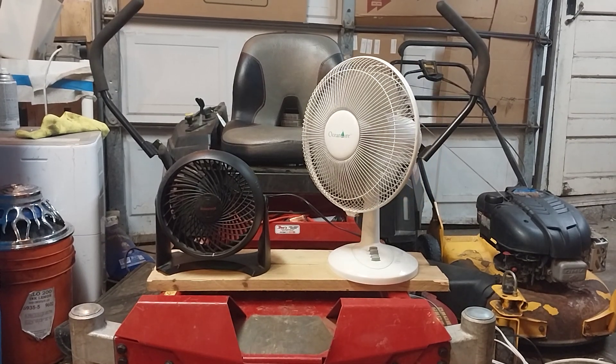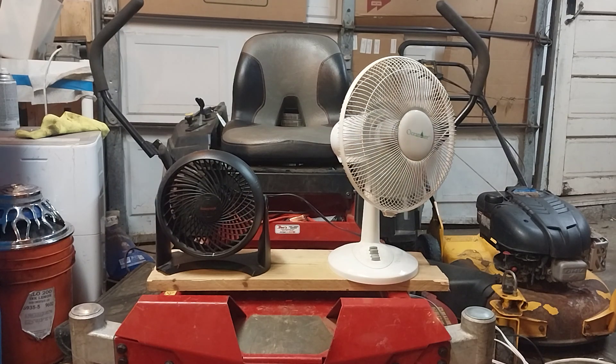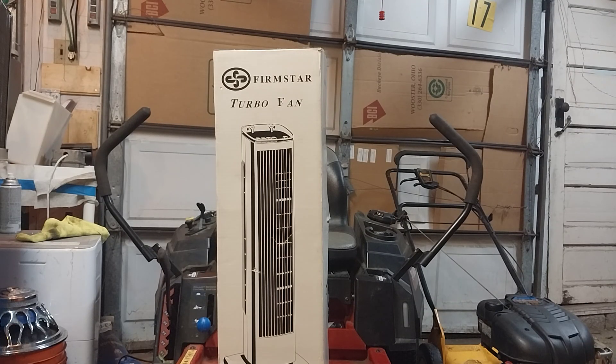This video is actually about something — a very strange product with false advertising and a whole bunch of Chinglish. This is the Firmstar TurboFan. This doesn't really look like a TurboFan — it looks like a traditional tower fan from the late 90s, early 2000s. I have no idea of an OEM on this. I'm thinking maybe Yongxing or something — YX is the initials. I've seen that brand make a lot of Aloha Breeze stuff and a variant of a tower fan similar to this that I saw at a thrift store.